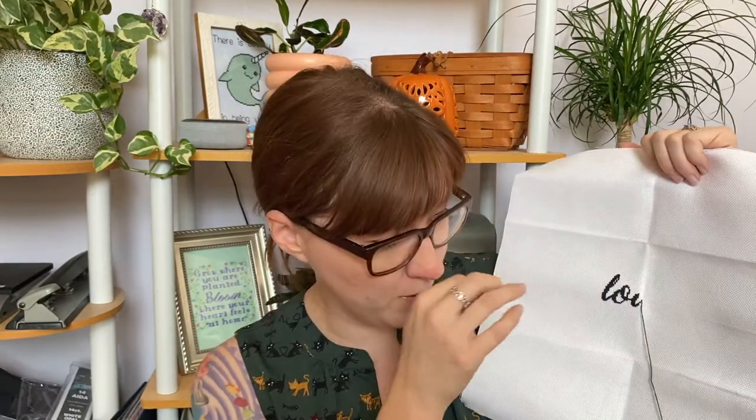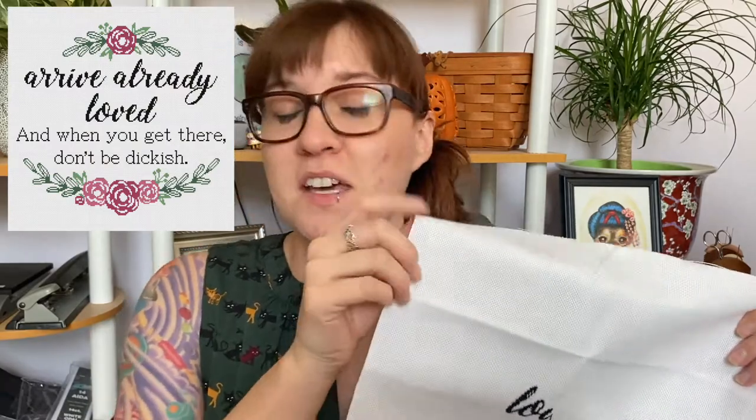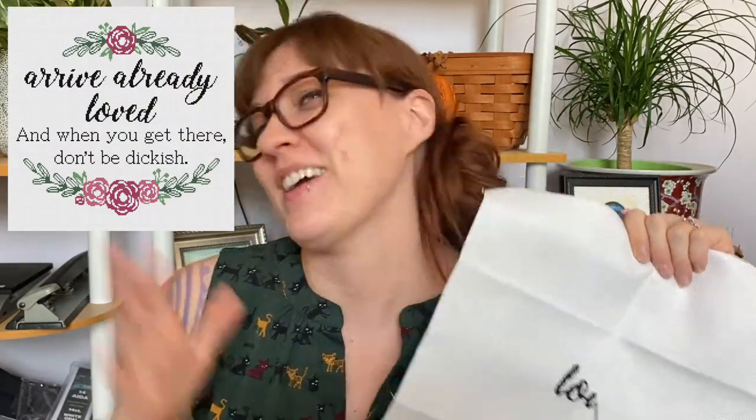It is a quote from one of my favorite podcasts, My Favorite Murder. It was from a Q&A session where Georgia and Karen were asked to say a life tip. Karen said something like — I'm going to have to look up my pattern to see what it exactly says. It says something about like, do all things with love and don't be a dick or something like that. I'm going to have to find it on my computer and insert a picture. Hopefully this doesn't become a UFO because I can't find the pattern I created in 2018 — it's been so long since I've touched this.